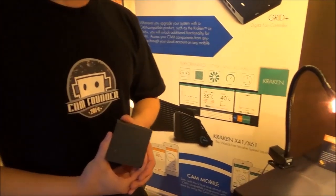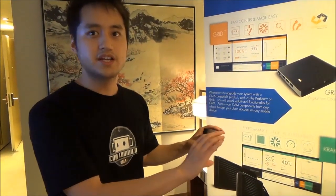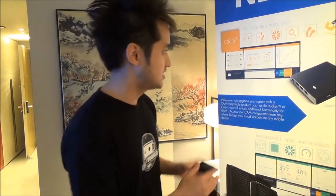First, this is the GRID+, which just won the Computex D&I award. Unlike traditional fan controllers that you put in your optical bay with physical knobs, this is 100% software controlled — very discreet. You just install it inside your case. CAM software is free, but you do have to purchase the GRID+.